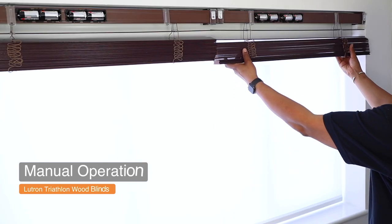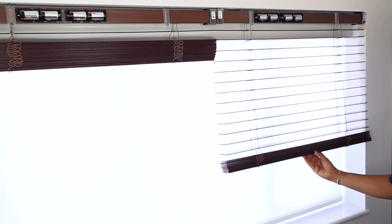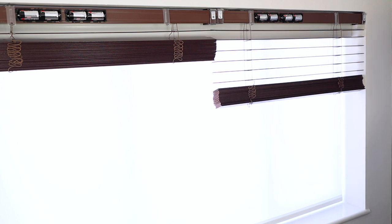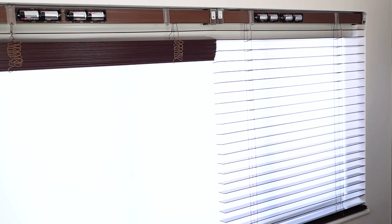Those Lutron Triathlon wood blinds must be lowered and raised manually. As Venetians stay most of the time down, this battery operated version uses its motor only to tilt the slats, which seems to be a great cost-effective way to get Lutron motorized Venetian blinds into a project. Manually putting them up and down is very smooth, easy, and feels solid and precise — you can position them exactly at any height you want. Now with my blinds fitted, powered, and in place, let's see how to operate them and learn how to change some of their settings.